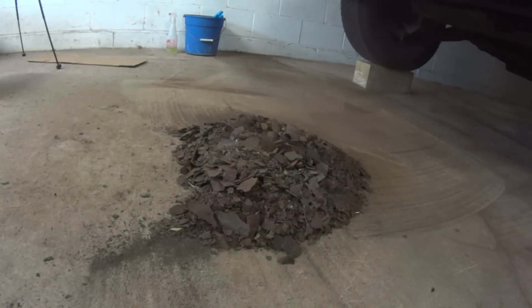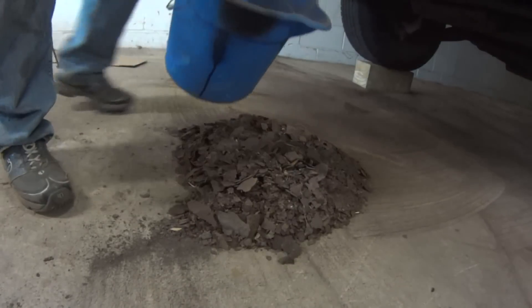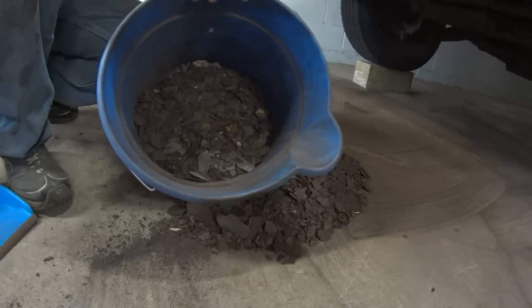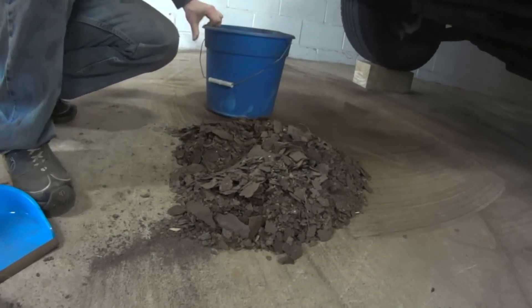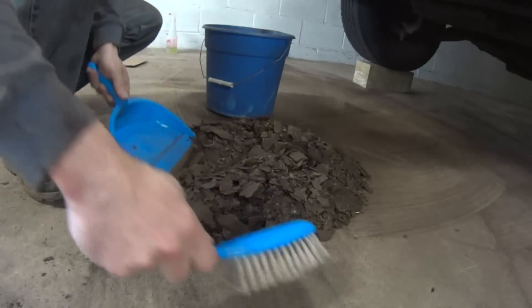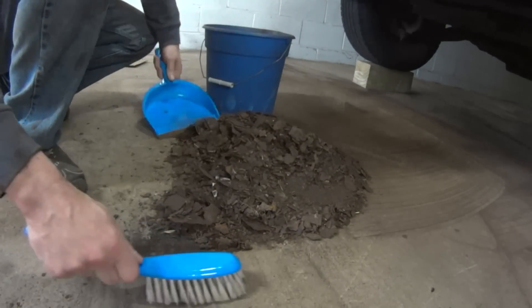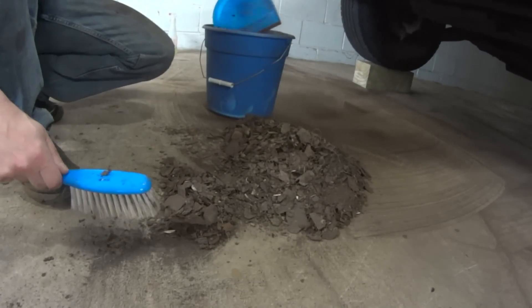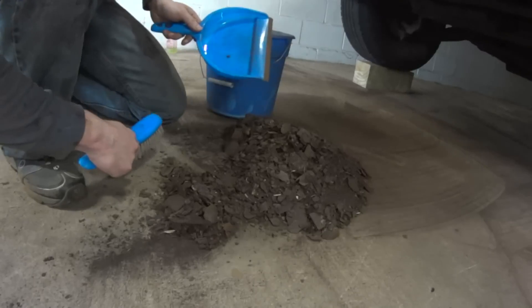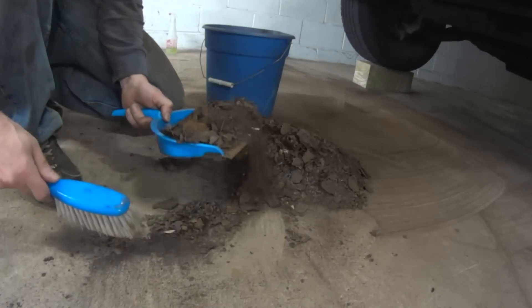This is from this side, and this is from this side — from the frame and crossmembers. The MPG on this vehicle is going to improve so much because I think it's at least 100 pounds lighter.